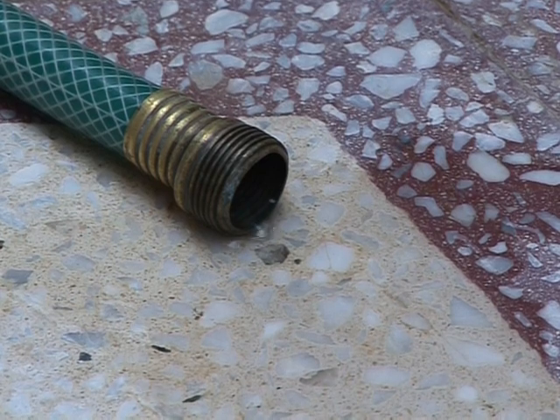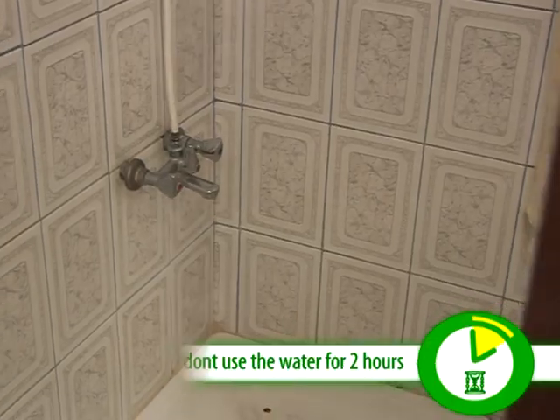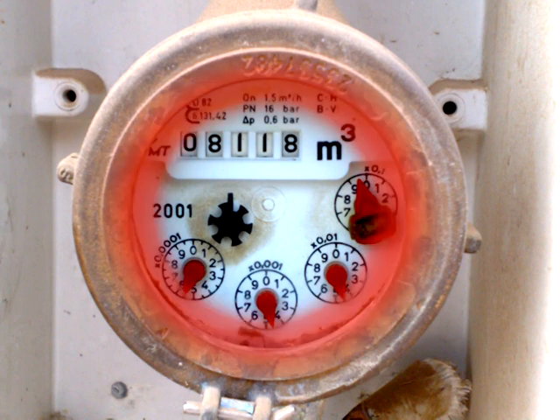In order to detect water leaks, read the water meter at home, and then do not use the water for 2 hours. Then re-read the meter again. If the figure is the same as before the 2 hours, that means there is no leakage. If the figure has increased, it would confirm the existence of leakage.